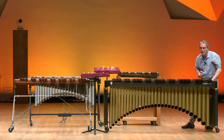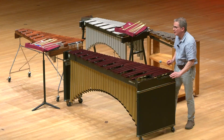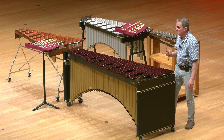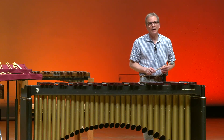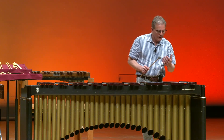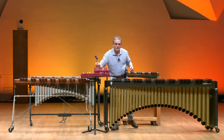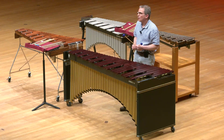If I were to cover one of these bars, it would sound like this. This is what it sounds like without it. You can tell that it's a much more resonant sound when the bar is able to ring without anything underneath the resonator. I'm now going to demonstrate a two-mallet excerpt, and then we're going to go over to another wooden instrument called the xylophone.